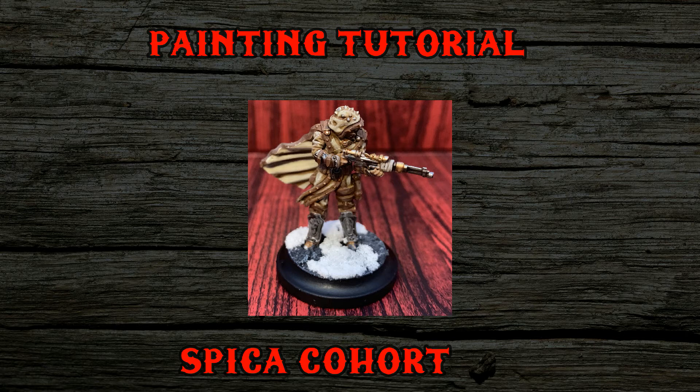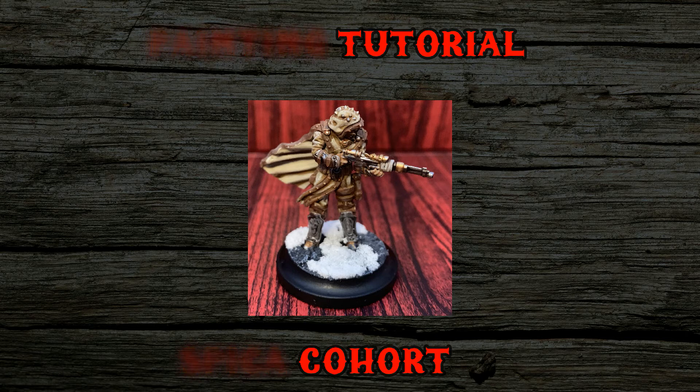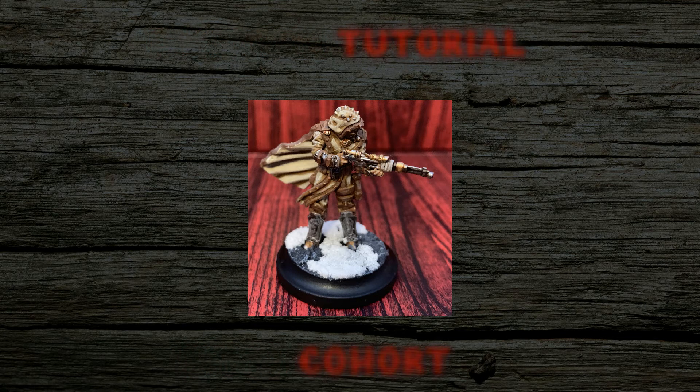I focus on getting solid tabletop quality results in an efficient manner — adding in more complex styles and techniques has always been a secondary concern for me. The vast majority of paints shown here will be GW paints with the odd Vallejo Game Color thrown in based on what I had available at the time. So without further ado, let's get right to it.